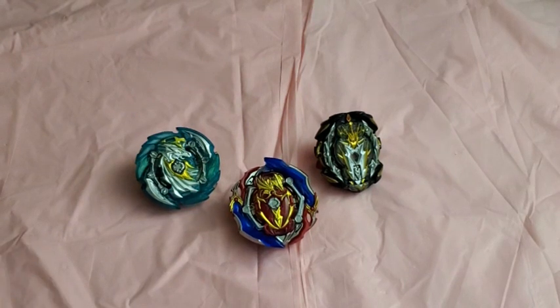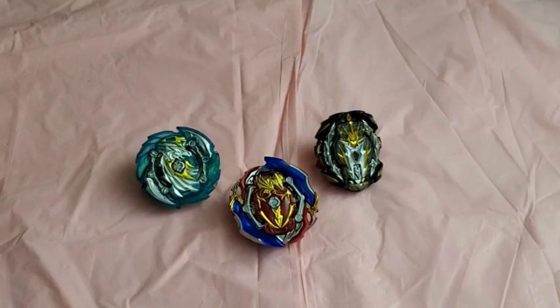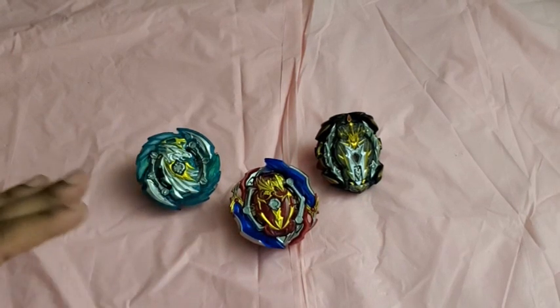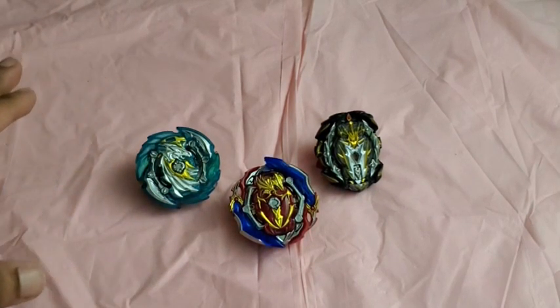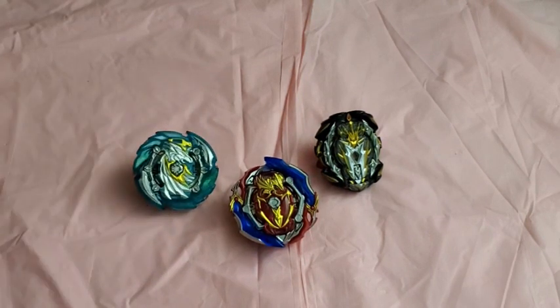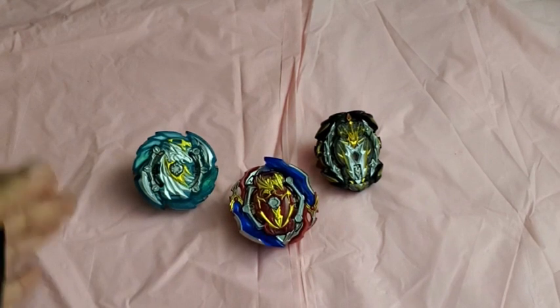I actually did a poll about two or three weeks ago, and I asked what way should I review the Pro Series Beyblades, because this is a wave that I kind of forgot to do — I didn't get a chance to do a proper unboxing or review. These three are actually really great, but I still wanted to do a proper review for all of them. All of you voted for me to do all of them in one video, so we're going to start that now.